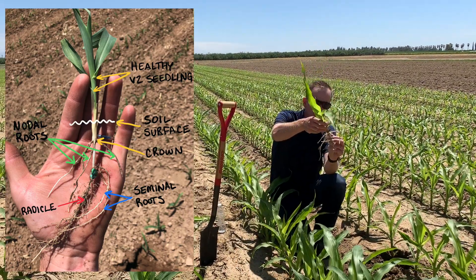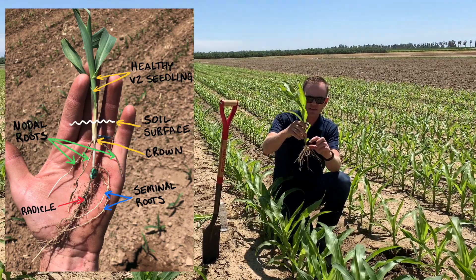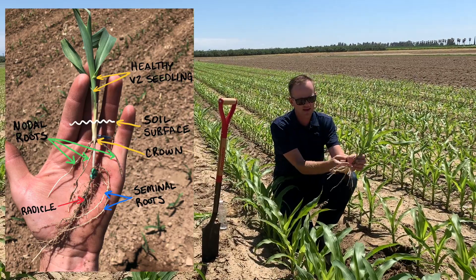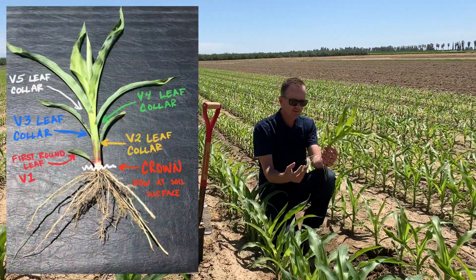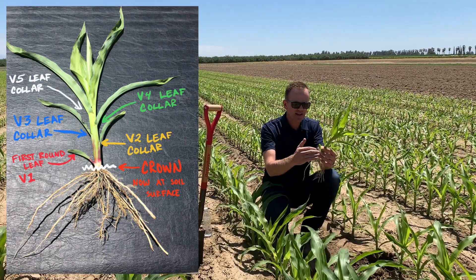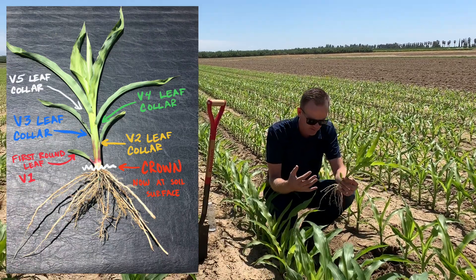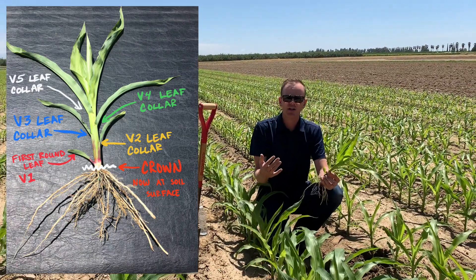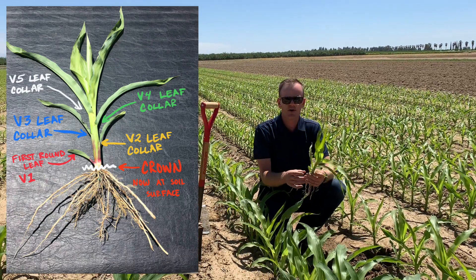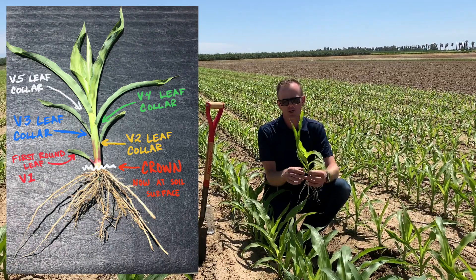These then are your nodal roots. Regardless of how deep that seed was planted, these are always going to establish themselves about three quarters of an inch below that soil surface — that's where the crown of that plant starts growing. At the V6 stage, those roots are going to establish themselves right at the soil surface and they're going to easily penetrate it. But from V7 on, we're into the brace roots, and those brace roots — it's hit or miss as to whether or not they can actually penetrate the soil surface and contribute to water and nutrient uptake.